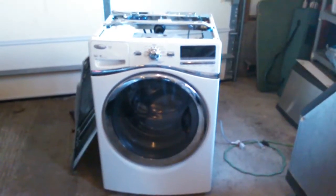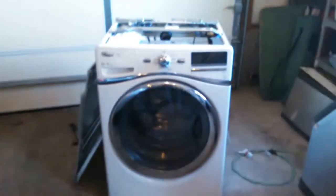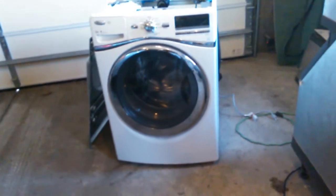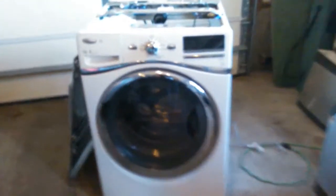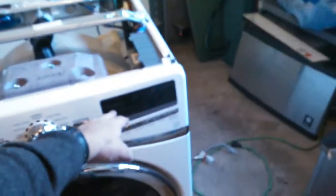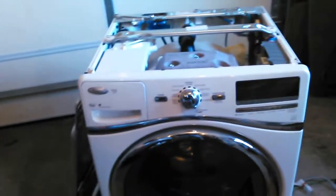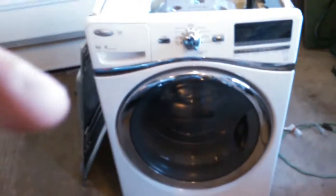Hey, what's happening guys. This is a Whirlpool washer I picked up online for about 75 bucks. Regretfully, the control board inside was shot — it's going to cost about 200 bucks to have repaired. So I believe I'm just going to part it out and see what I can get for it.